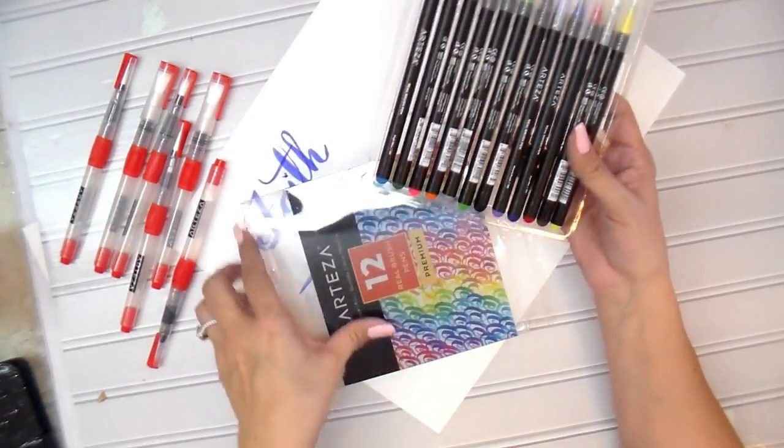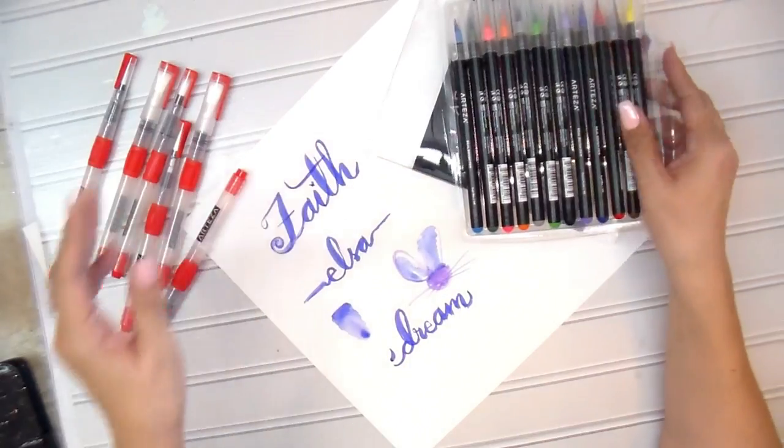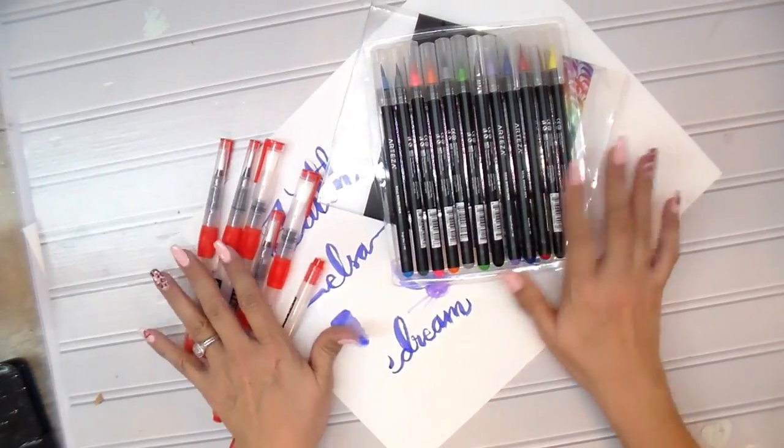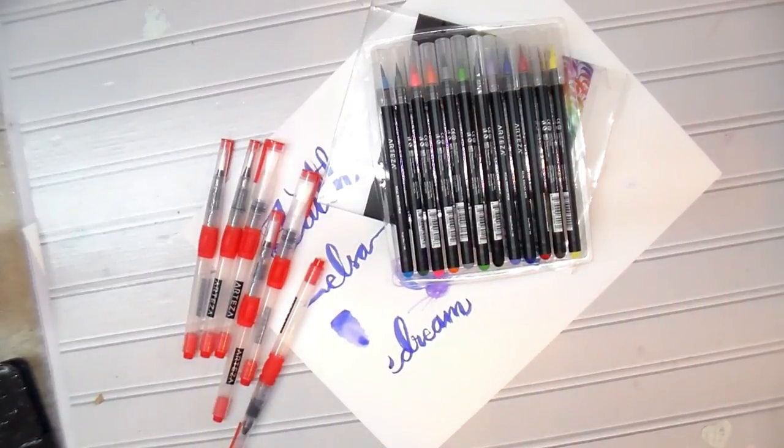Once again, very affordable. So if you want to try your hand at watercoloring, this right here would be a great start for all of you. Thank you so much for watching and I'll catch you in the next one — bye!